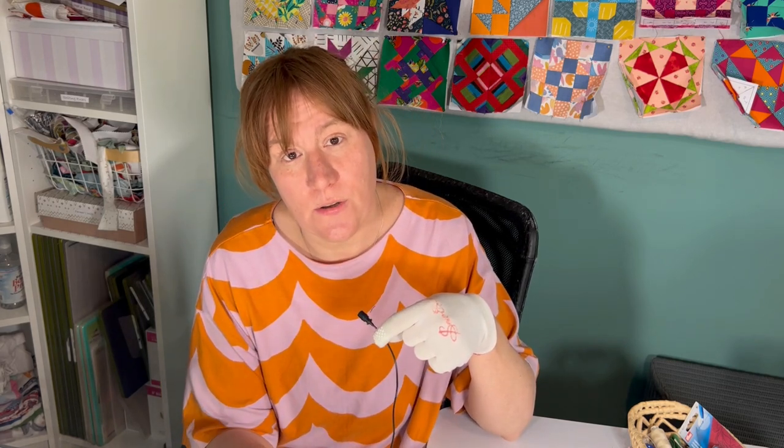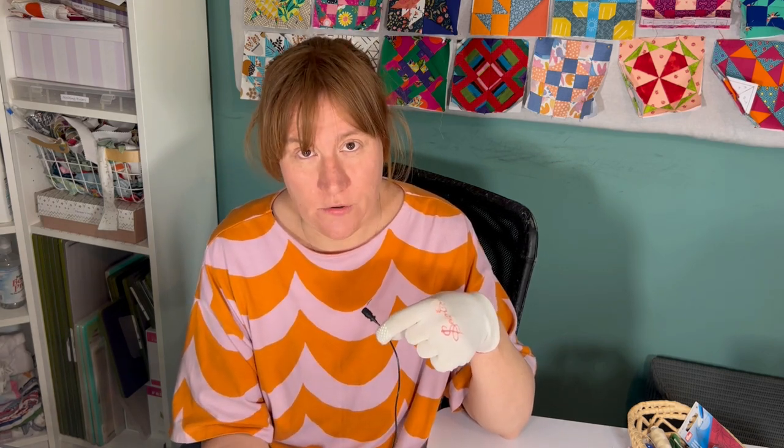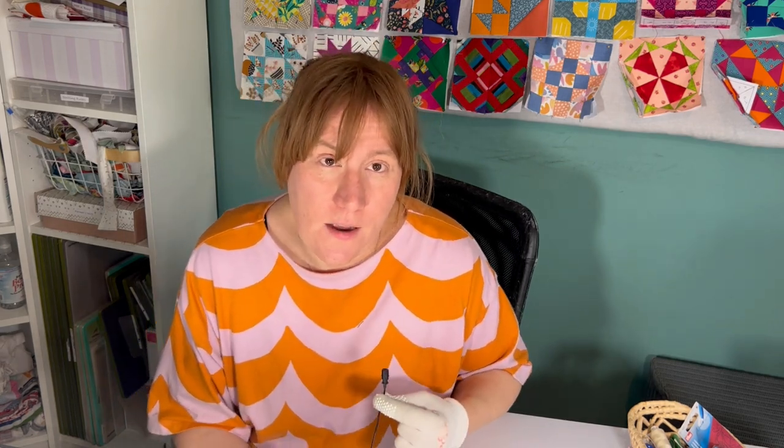What I'm going to show you today is not a particular free motion quilting design. It's basically an exercise in how to practice, how to build up your confidence, how to feel good just having a go at it and trying it. I'll show you the basics of how you get the machine set up. This is about here's something we can just try together, and you'll see that mine does not turn out perfect - so hopefully that will take the pressure off of you too.